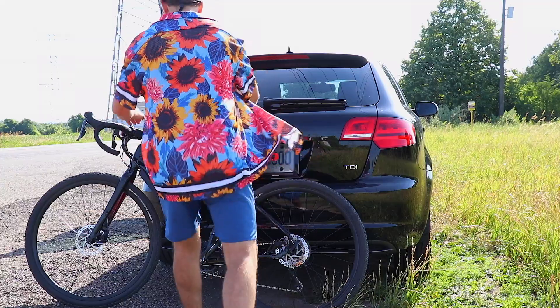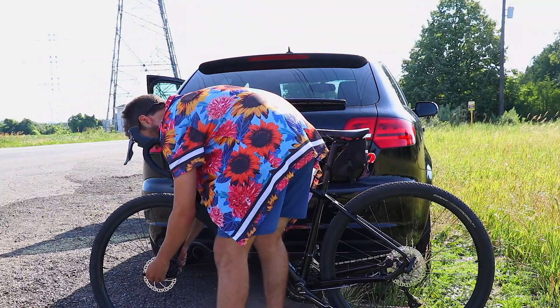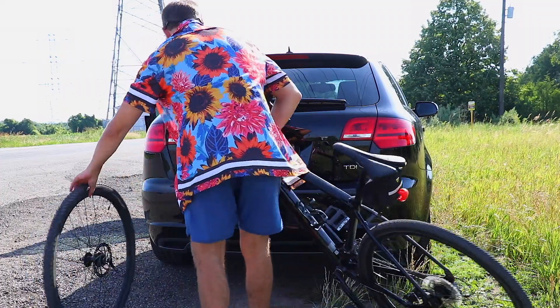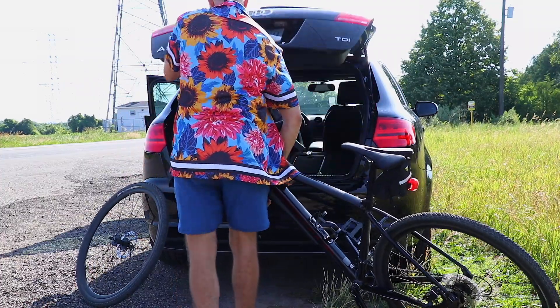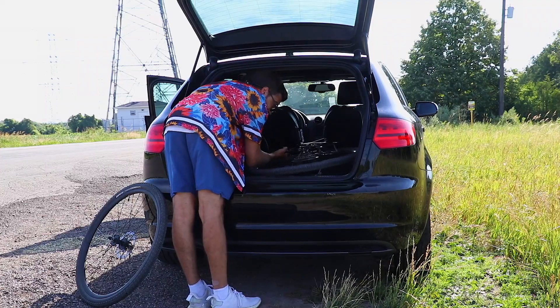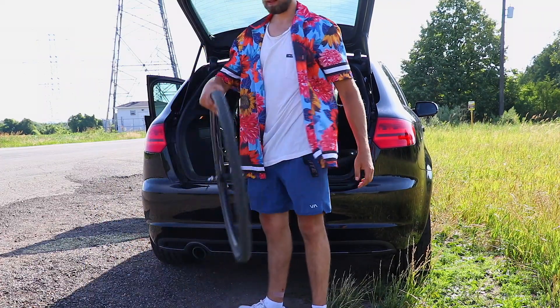Unfortunately we were having some GoPro issues on the trail — it kept saying no SD card and kept cutting out, so it just cut out abruptly, sorry about that. But anyways, I'm back at my car now and about to load it up. All in all, this bike is a ton of fun — it was exactly what I was looking for in the price range. It meets my road cycling needs and also lets me get out on the trails. I feel like a little kid again, I absolutely love it. 10 out of 10 — I'd recommend getting this bike if you're looking for a gravel bike in this price range. It's really mint.